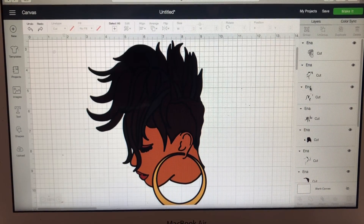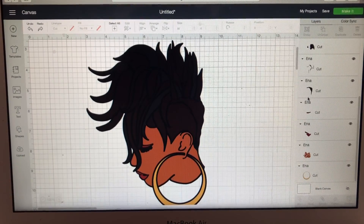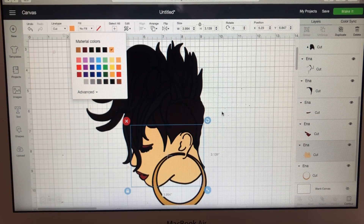Let's say I want to make this image a little lighter. I'm going to go here and let's say I wanted to turn her a lighter brown — there you go.